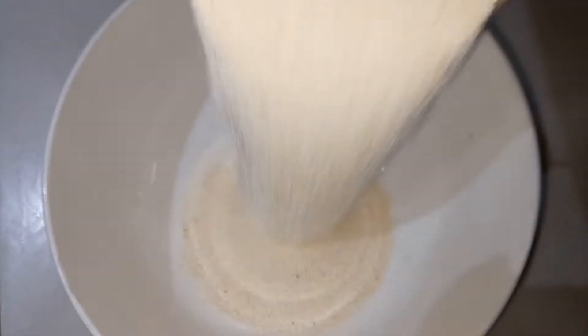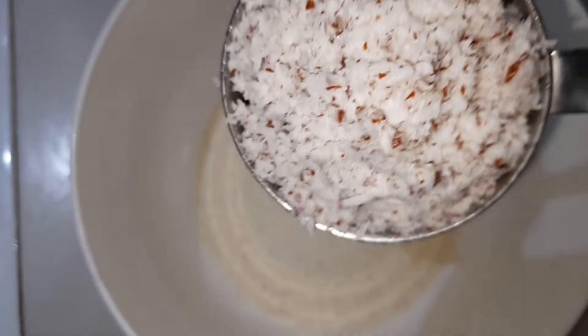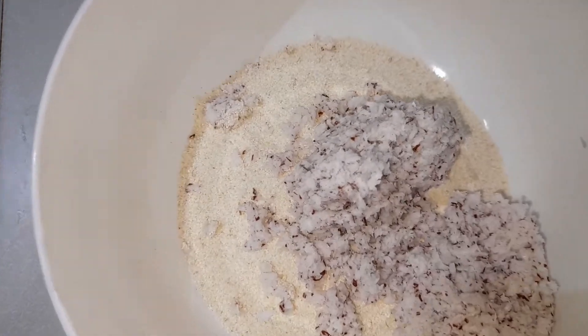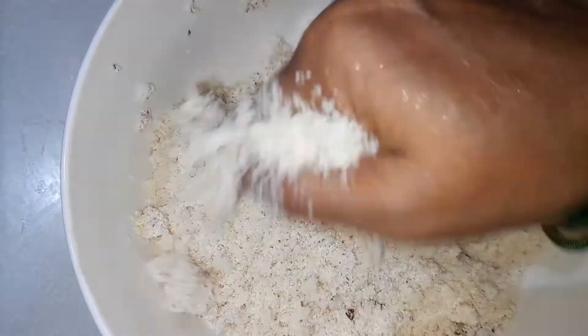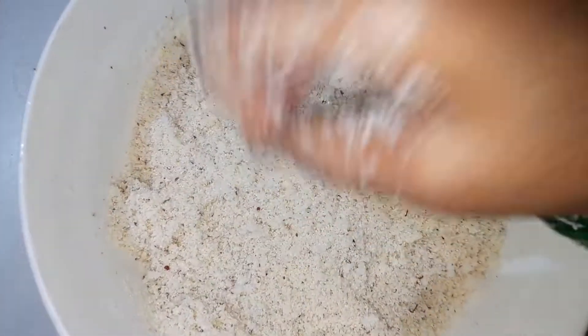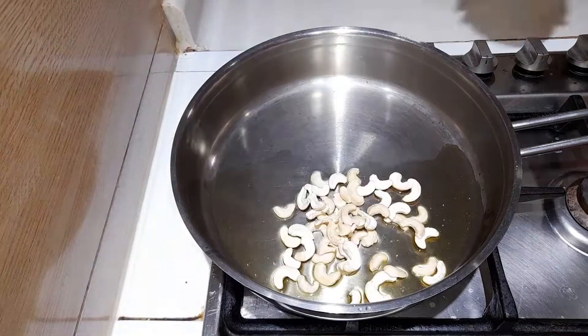To a bowl, add a cup of semolina flour or rava, and also add in half a cup of finely crushed wet coconut powder. Let it sit aside for about 20 minutes. To a heated pan, add in some ghee.